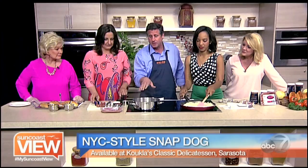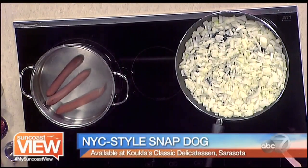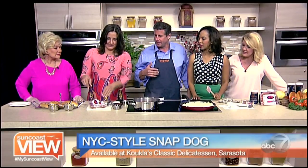Next we're going to add our hot dogs to the water. Go ahead and add those hot dogs. Now you can use water, but what I also like to do is add a little beer flavoring in there — it adds another layer of flavor. So we'll add the beer.